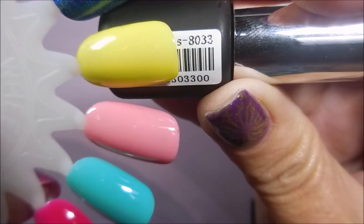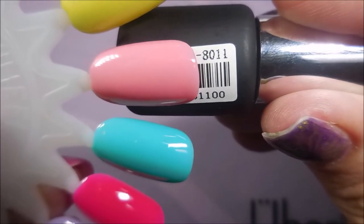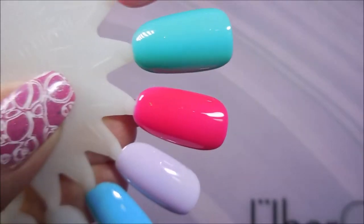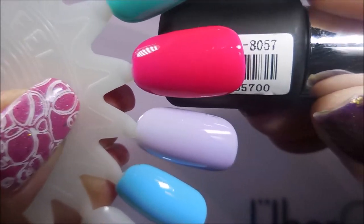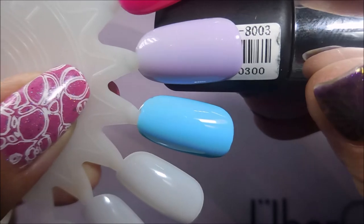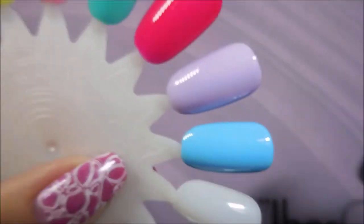8033 is the beautiful yellow, 8011 is the pink one, 8025 is that teal kind of color, 8057 is that hot pink in-your-face shade, 803 is that beautiful light purple, and finally 8073 is that beautiful sky blue.